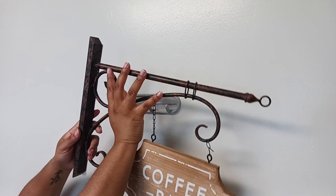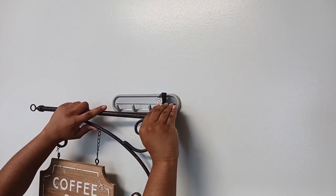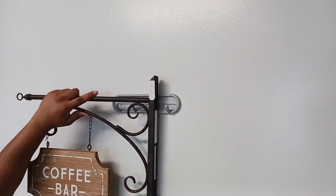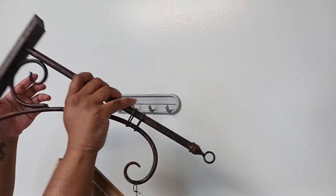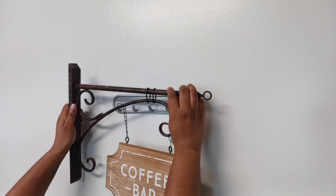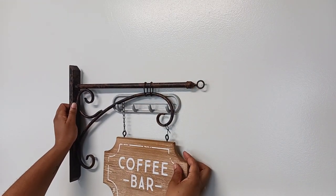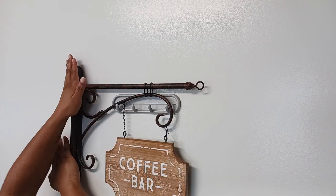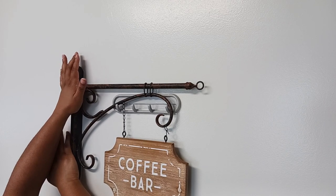We are going to get decorating with this coffee bar. First, I am just hanging up this coffee bar sign. I got this from At Home — I thought it would be perfect for a European-themed coffee bar. As you can see, the hanging sign is made of wood, but the stand — the frame that it is on — is this very rusted metal. I thought that was perfect. It gives off raw iron feelings when you look at it, and so I thought that was perfect for a European coffee bar.